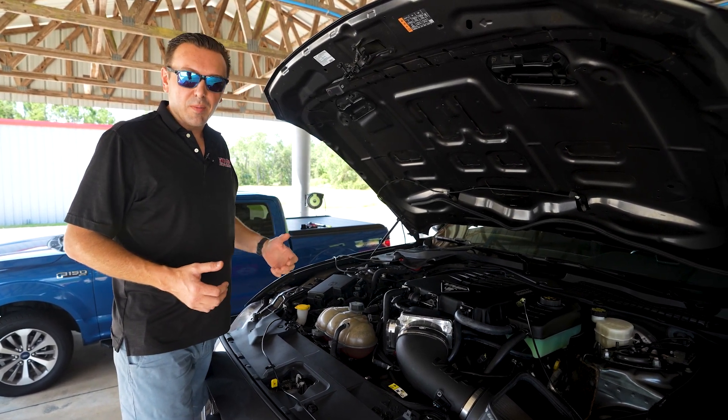I'm going to hop in the car, make some pulls and show you exactly what it does. I'm not going to bore you with some of the details of the dynoing process because I covered that in the first video. However, we are fully hooked up data logging, measuring everything, and we are going to go for it. Here we go.